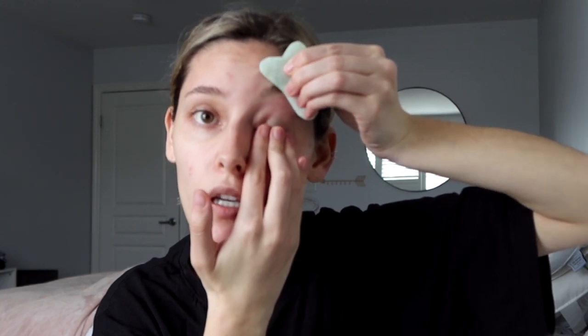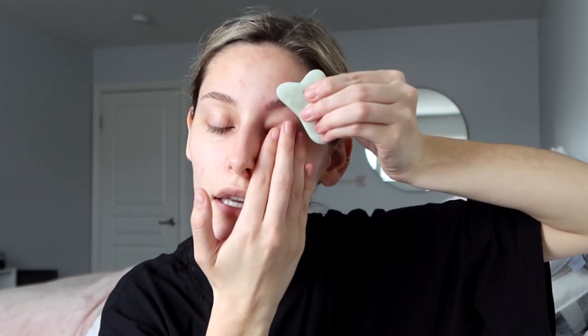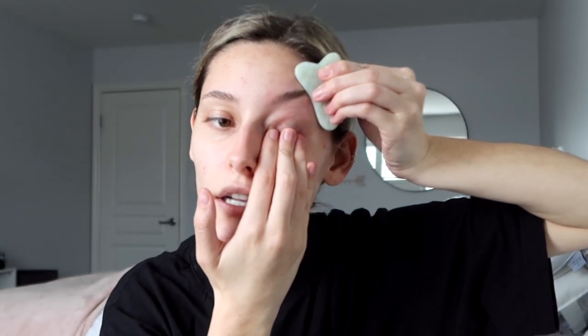While doing this we're already getting into the eyebrow area. Something you can do is hold the skin here and gently pull the eyebrow up and out to your hairline — this is going to give you a bit of a brow lift. These techniques will take time, so after doing it only a few times you may not notice a huge difference, but in the end it will give you a more lifted look. This isn't something I do every time, but if you're looking to lift your eyebrows you can give this technique a try.